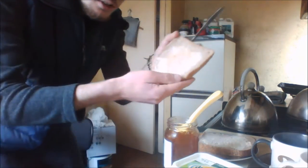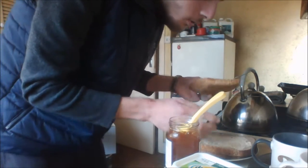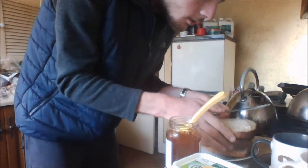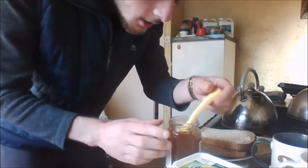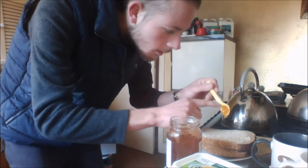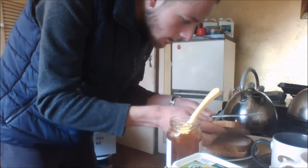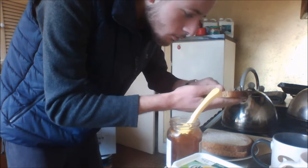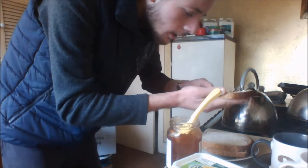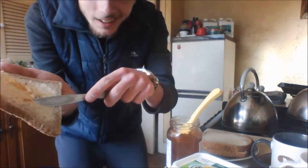I don't know if you can see or not, but about that much — just to blend in the flavour. You don't want to put too much marmalade, it doesn't want to be too sweet, and you won't be able to taste the wholemeal bread in the marmalade. I'll do the same here — about that much. If it doesn't come out just use your finger. Obviously my hands are cleaned — I wash them, especially with Covid I wash them a lot more than I used to. It helps, doesn't it, stopping the spread.